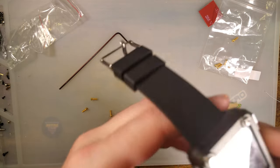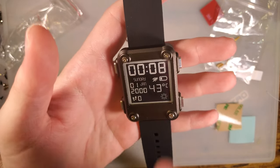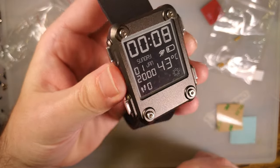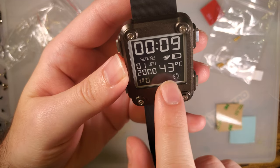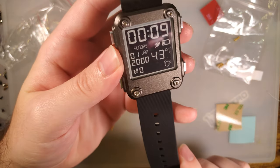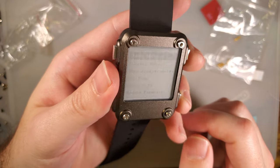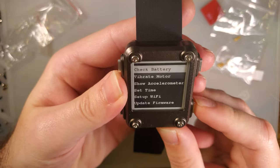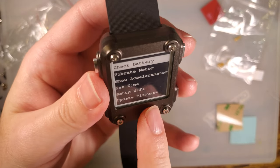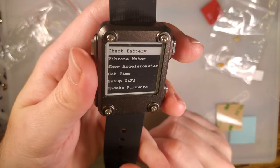I feel I've already gotten my money's worth out of it — this thing was only like 60 bucks and it's pretty cool. Assuming it actually holds time well and the battery life is decent, I think I am going to thoroughly enjoy using this thing. We're definitely going to have to figure out what specifically that temperature is and why it's displaying 43 degrees Celsius, because it's a lot closer to low 20s in here. Obviously the year and date is wrong — I don't know how to set it. I know the vibrating motor works, but I'm going to play with this more off camera. I have an overwhelming suspicion that there is a firmware update and that updating the firmware is going to reset everything anyway, so I'm going to do that.